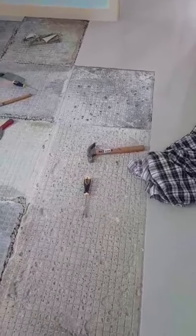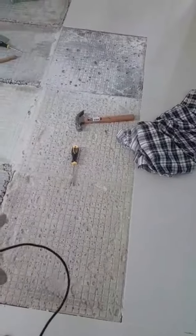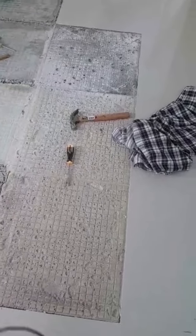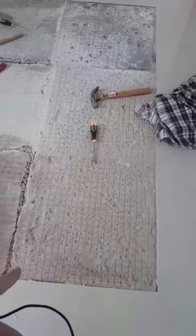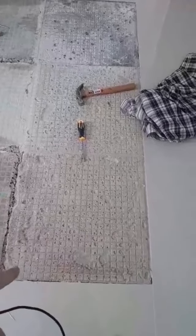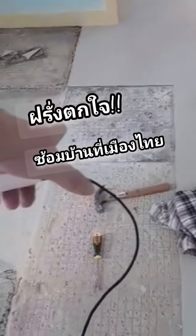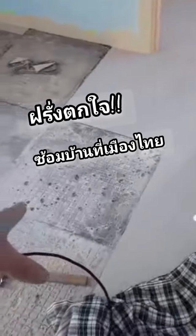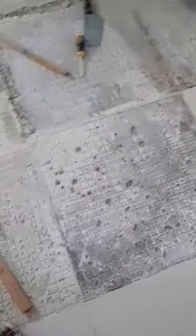It looks to me like the tile went in dirty, because there's actually this brownish stuff on the tile back here, so it didn't adhere good. That one was pretty good — that one actually broke in the process of getting it off — but it was not normal on that end; you can see where it's a different color on that end.